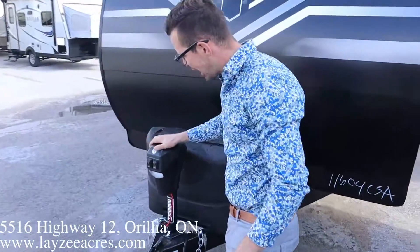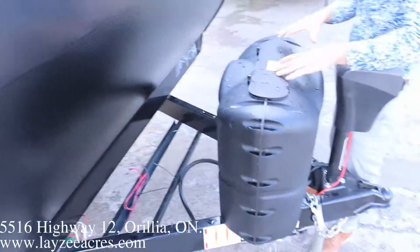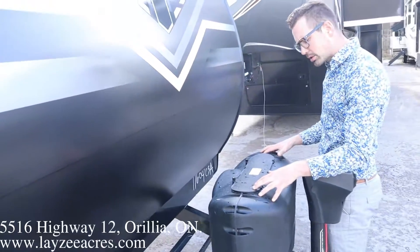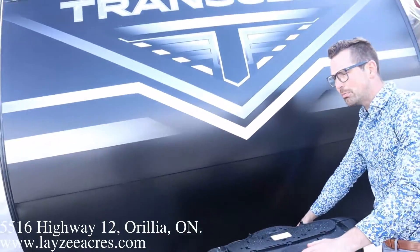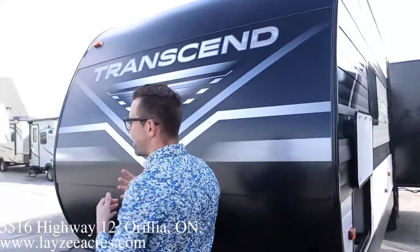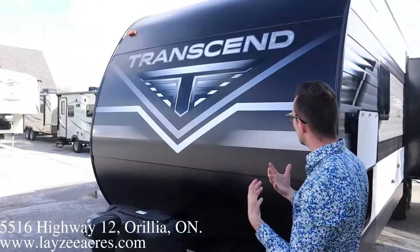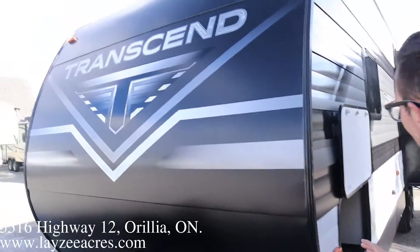At the front we have a power front jack with a front light — we love that. 20-pound propane tanks, and a Lazy Acres black plastic cover. Battery in a box, and there's space to put a secondary battery if you want. We've got the new black front with a nice flat satin finish — looks really good up front.